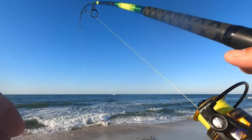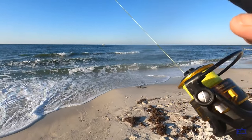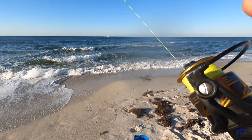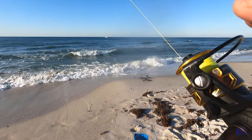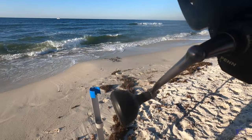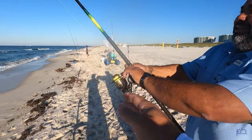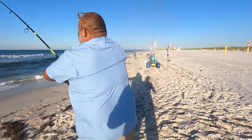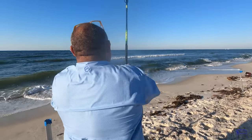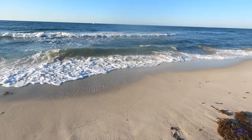Oh here we go — look at that, hold on, we gotta let him run! He's on there. Come on — all right, get him in. If he starts running, just let him go. If you gotta walk with him, you know what I mean — man versus beast. All right, we got a big one on, get these other lines up!